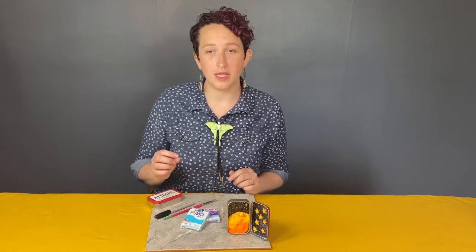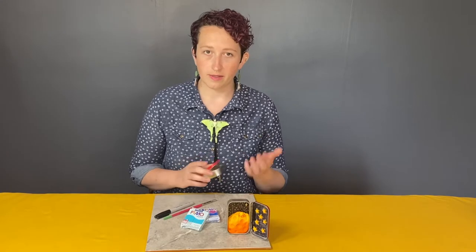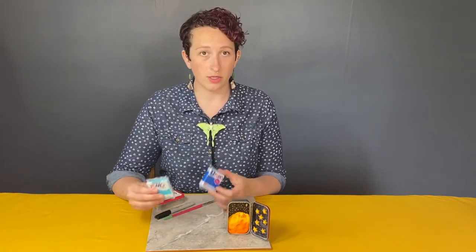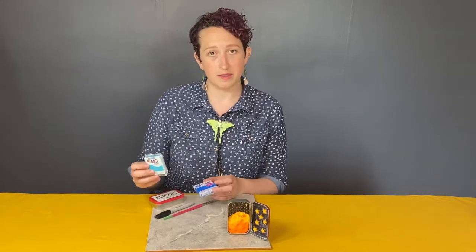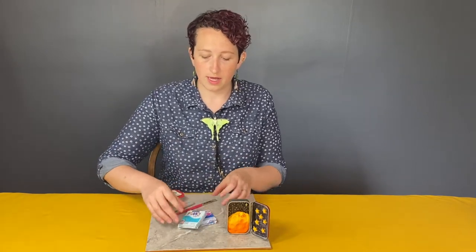The materials you'll be needing today are the Altoids tin or something similar — there are other things that come in little tins like this. You can also use a little cardboard box; the process will look a little bit different, but I'll walk you through that. You'll need whatever kind of clay you're going to use. For me, I'm using polymer — that is my favorite medium. It oven bakes and is really sturdy afterwards. My favorite brand is Fimo, but there's also Sculpey and other off-brands. You can get those at Michael's or even Walmart.